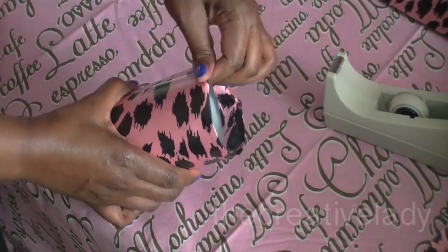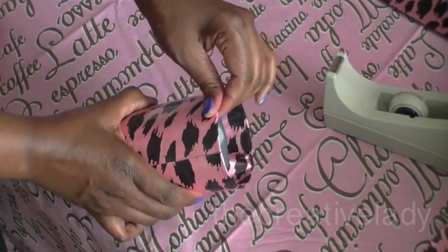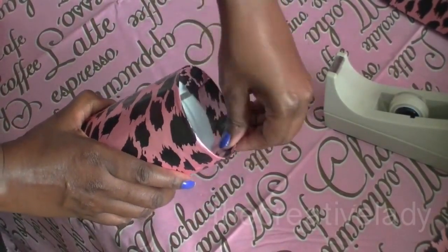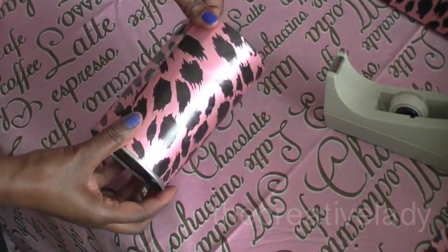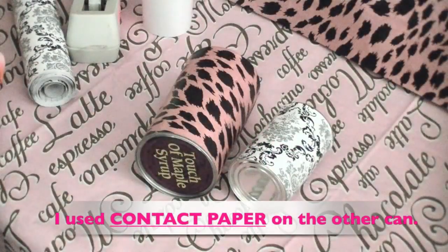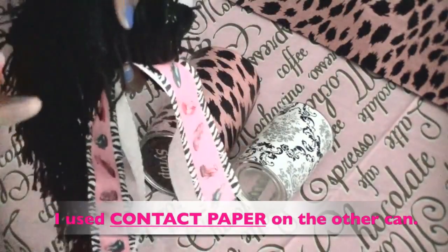I made sure to cut all of the sharp edges off the can so there's no danger of cutting myself. Just continue to press the overlapping paper inside the can. You don't have to be perfect with this project. And here you go. I'm going to leave mine plain, but you could use a variety of trims, ribbons, and buttons — whatever your heart desires to finish it off.